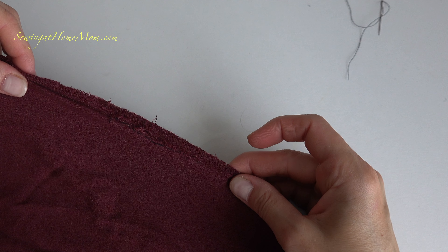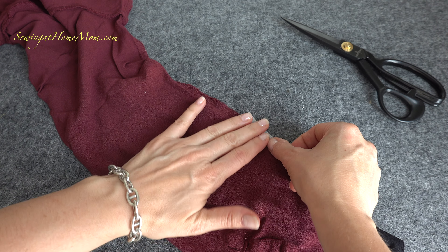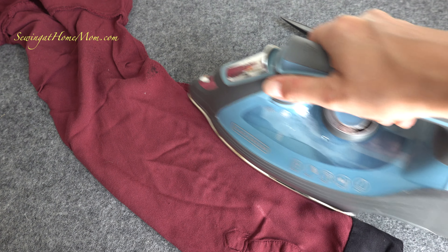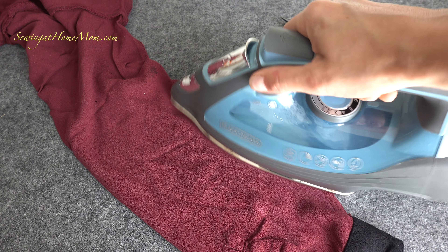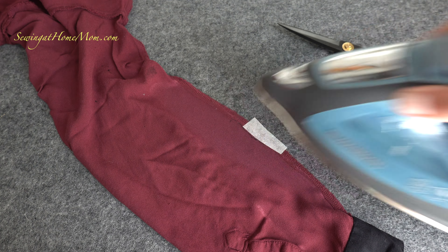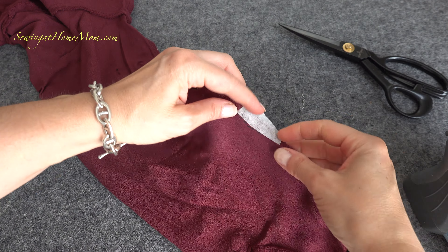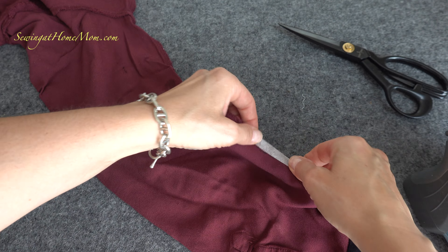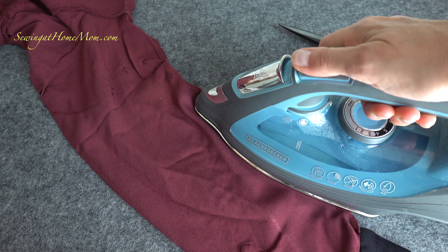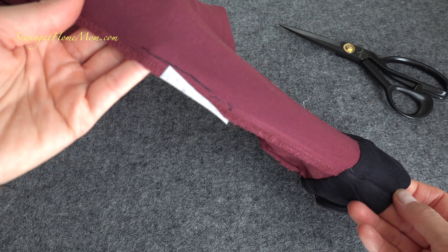You can leave it the way it is, although I like to apply a strip of interfacing to keep the repair nice and secure. Apply heat, keep it for about two to three seconds, double check if it worked. If you have to redo it, redo it — and that's it, it's done, perfect.